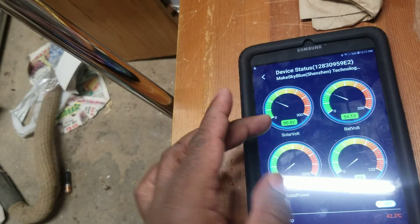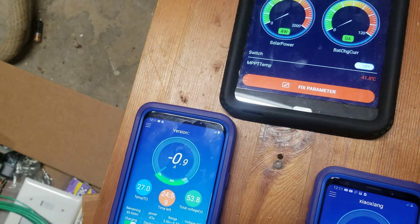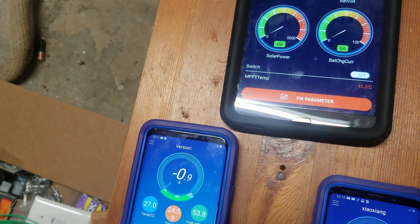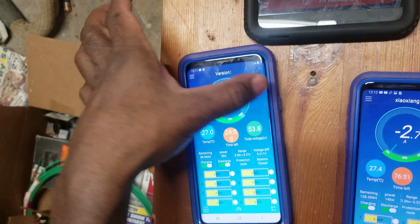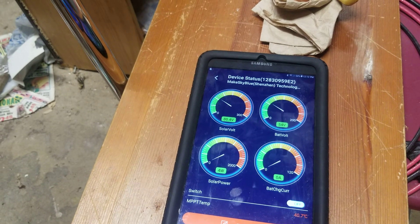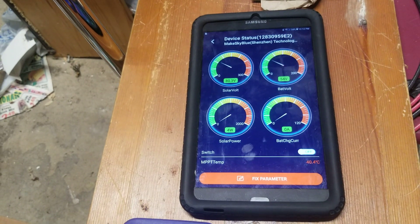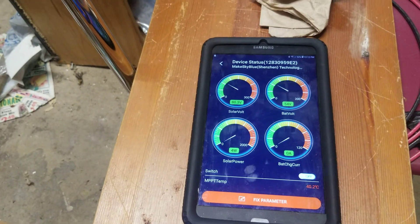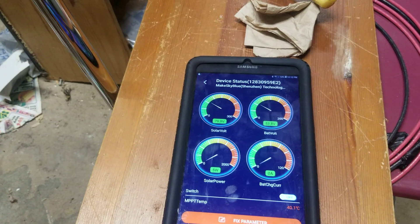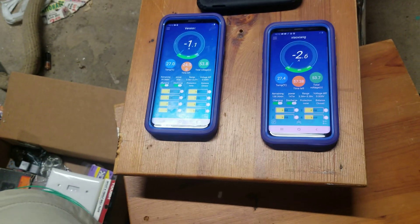Yeah, 45 volts — 45.4. I've stopped everything. I like the way the BMS Bluetooth works for the battery pack. It's a good thing I did this video, because while in test mode I realized my inside wires are too weak — lower gauge. I have to increase the wire gauge because I'm pulling close to 30 amps.